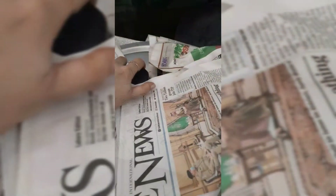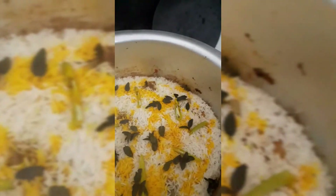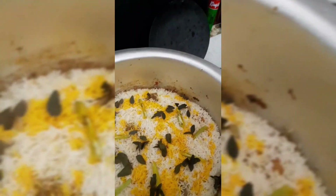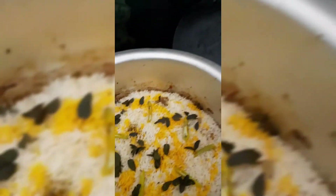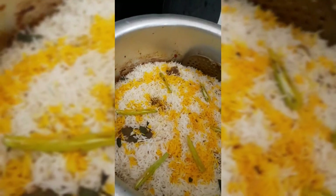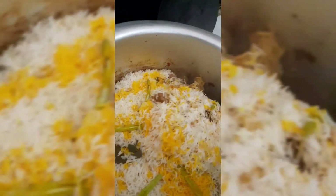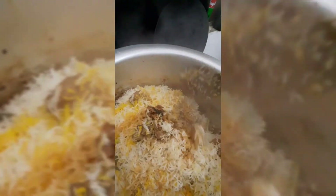We will leave it on dum for 20 minutes. I will use a tawa underneath and polish it a little. We cover it so it can steam properly and all the flavors develop together.